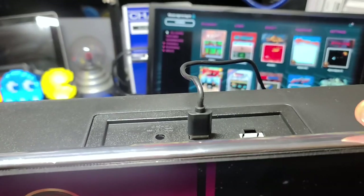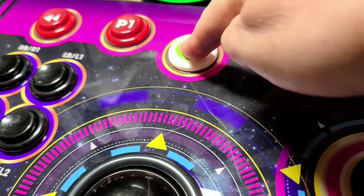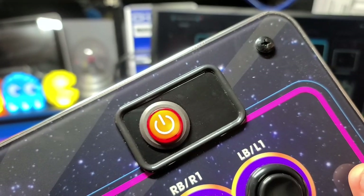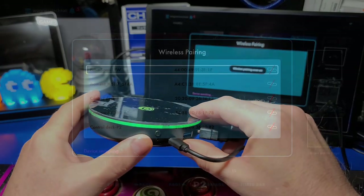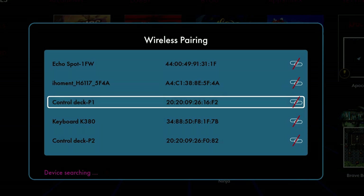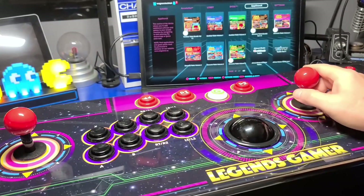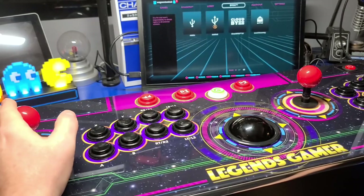Next, we'll set up the wireless pairing between the control panel and the core. I'll remove the USB cable connecting the two. Press and hold the green Menu button for about three seconds. If the blue LEDs aren't already blinking, then on the core press the wireless button once, and then however many times needed to select Control Deck P1. Then hold the wireless button to pair the two, and repeat the same for Player 2. Once paired, you'll be able to use either joystick to navigate the menus.